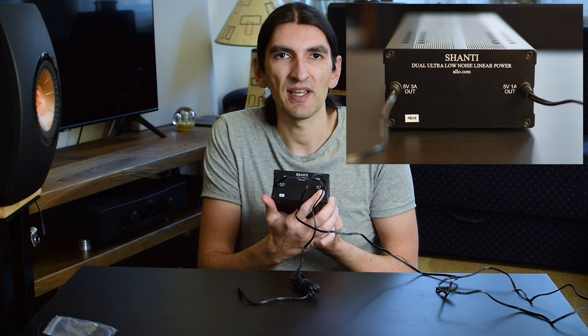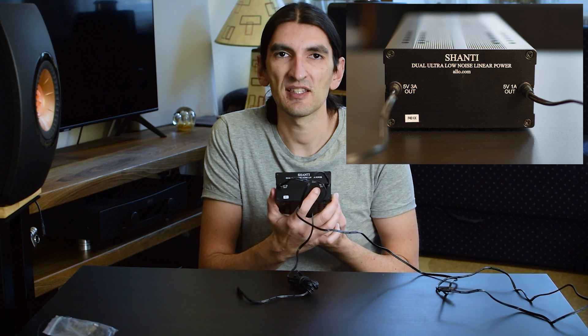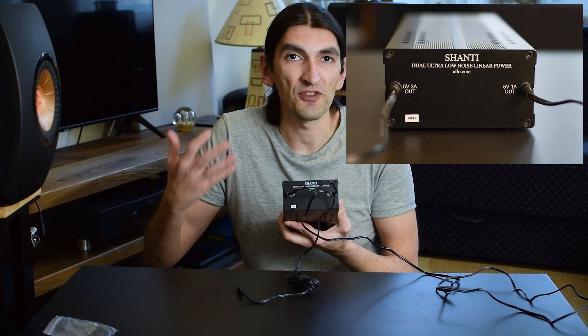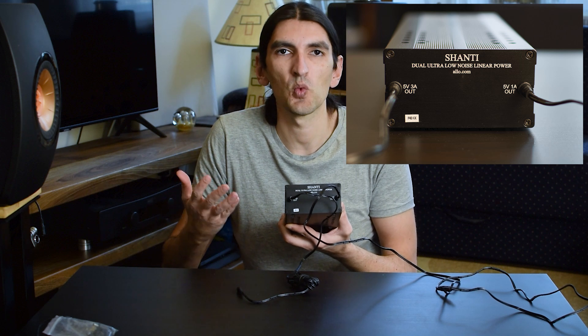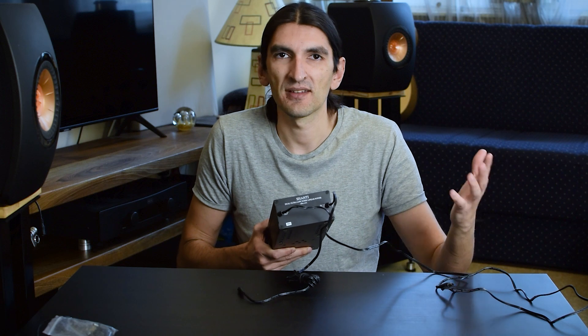If you look at the front, you'll see that one rail is rated at 3 amperes, which is the stronger one. The other one is rated at — on the box it says 1, but the specs on the official web page actually say 1.2 amperes. That is enough for basically any DAC I've ever encountered in my career — and I've tested probably over 50 DACs so far.